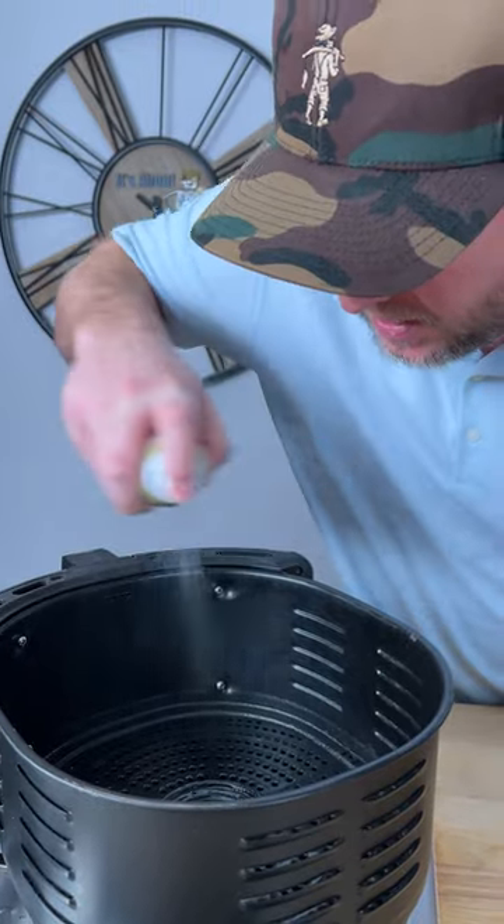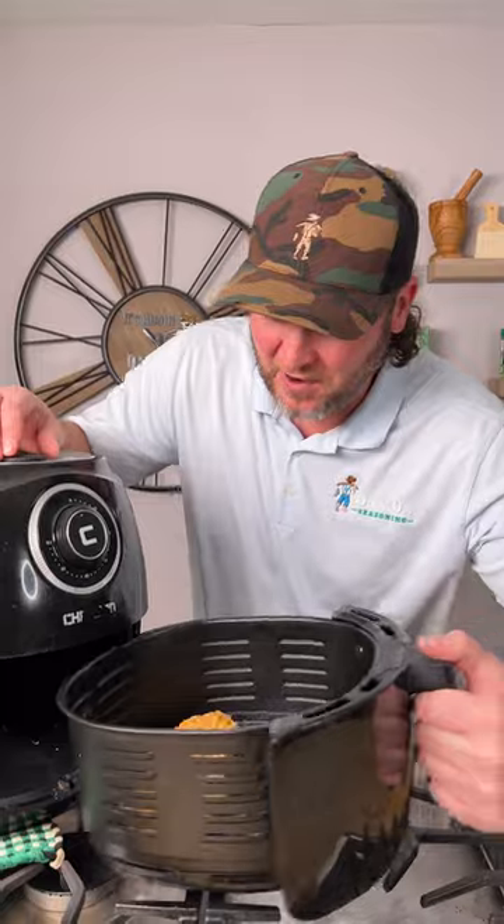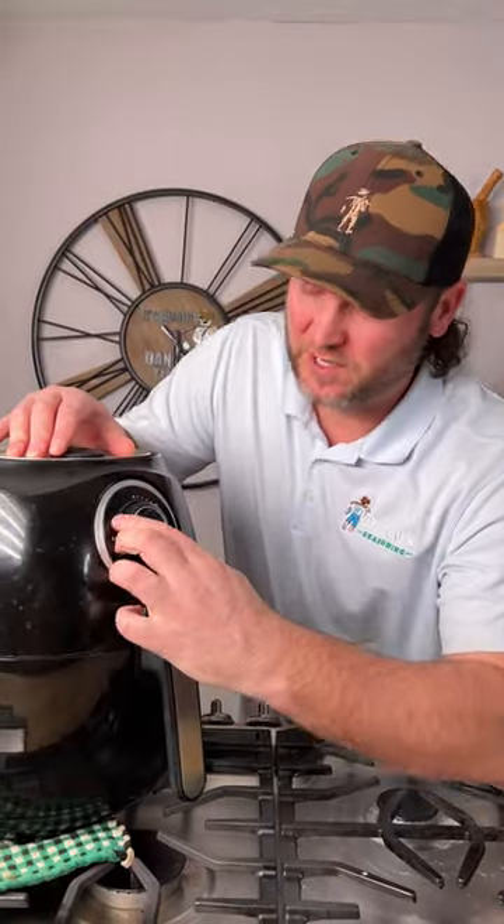Get you some oil to spray the bottom of your air fryer. Pat them out, set them in. Now we go into our air fryer at 400 degrees and we're going to set it for 10 minutes.